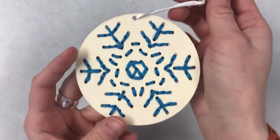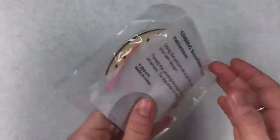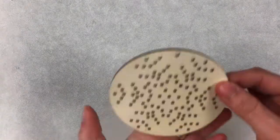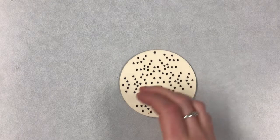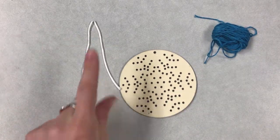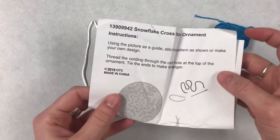Let's get started! In your craft kit this week you're going to get a little package that looks just like this. Open it up and inside you're going to have a wooden snowflake, some embroidery thread, a little piece of string to hang your ornament with, a needle, and some instructions.